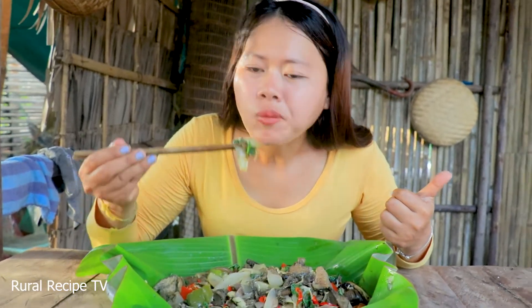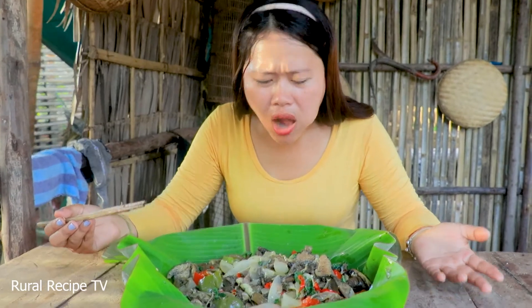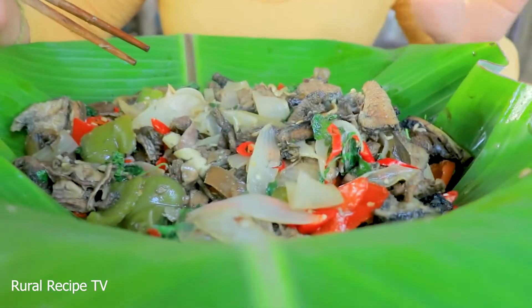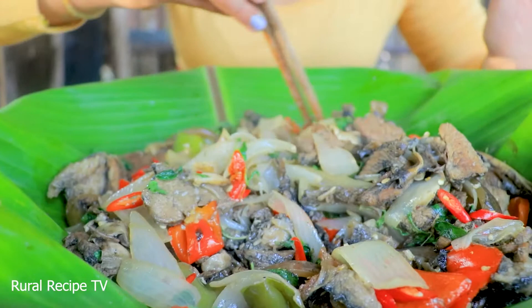I don't know what this is. I don't know, I can't imagine that. The beef and the hay is really good together, and also sweet with some vegetables and spicy.